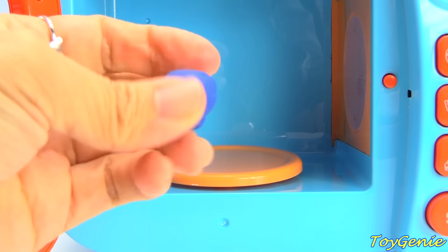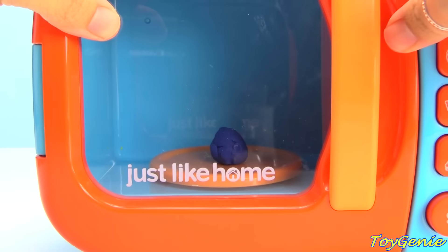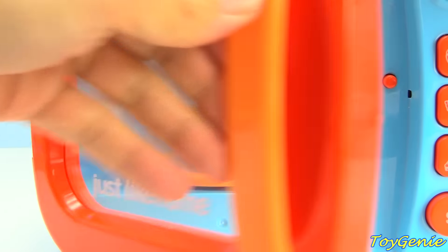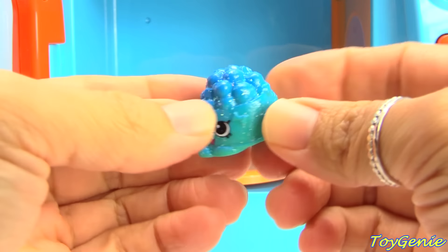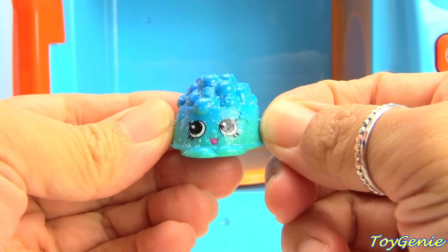Let's see what blue Play-Doh will bring us. Blue Play-Doh brought us Doggy Ball in blue. Super cool and glittery and ultra rare.